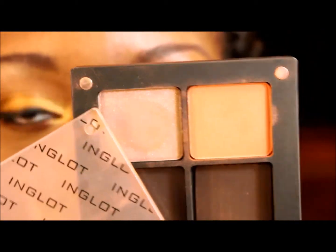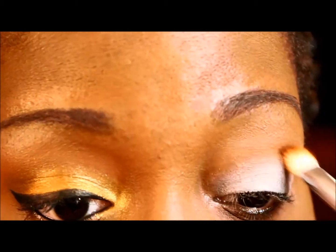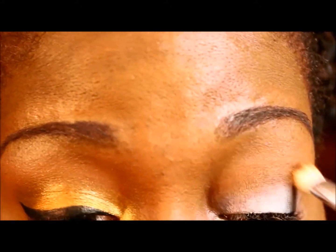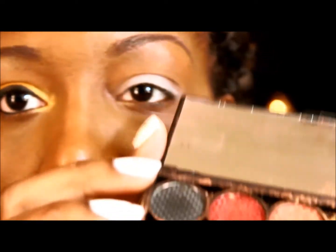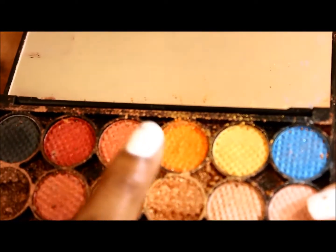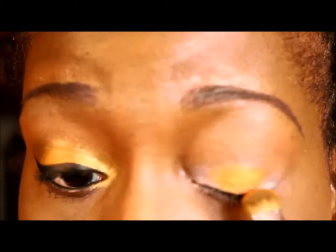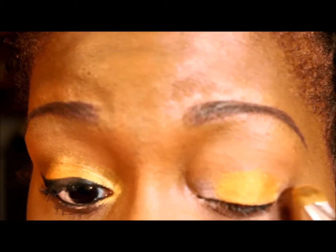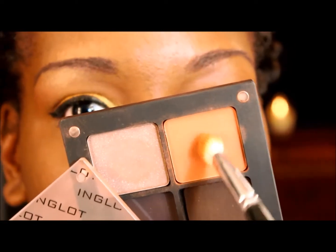For a blend-out color I'm using my favorite Inglot shadow — number 335. The main color I'm doing on my lids is going to be from my Sleek Sunset palette. It's a little crumbly but it's going to be that orange color right there. I'm just going to go back in with that Inglot shadow and blend that lid color out.